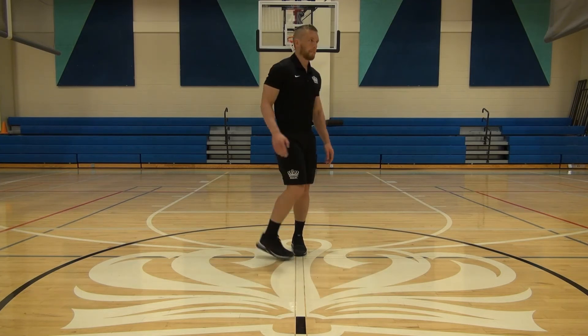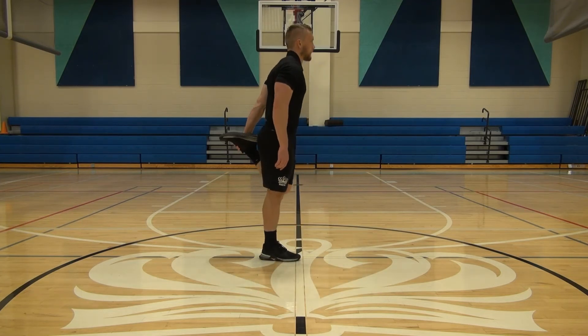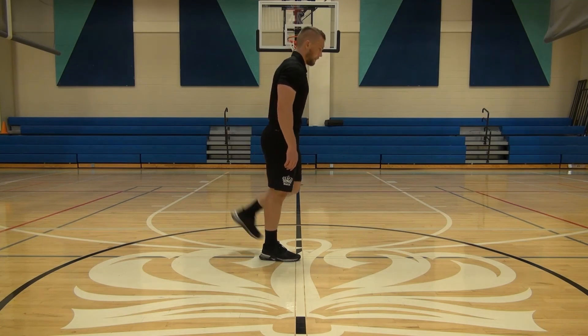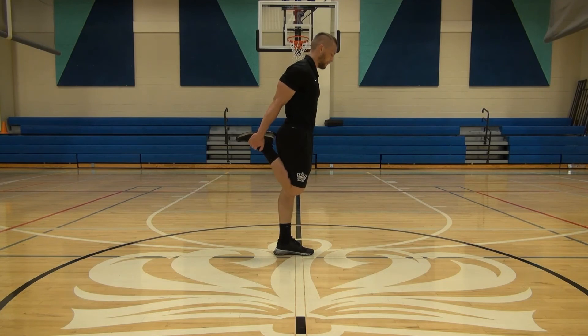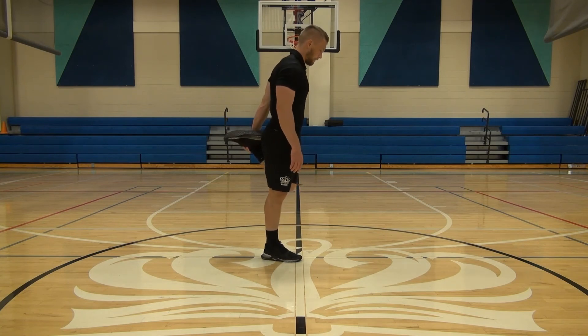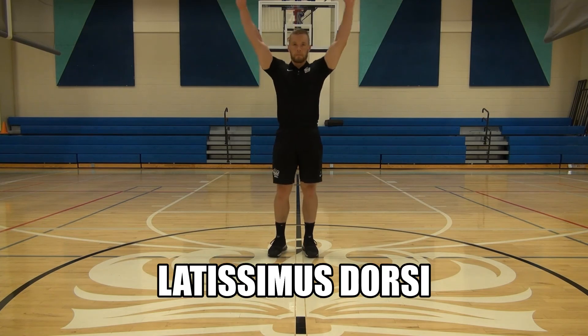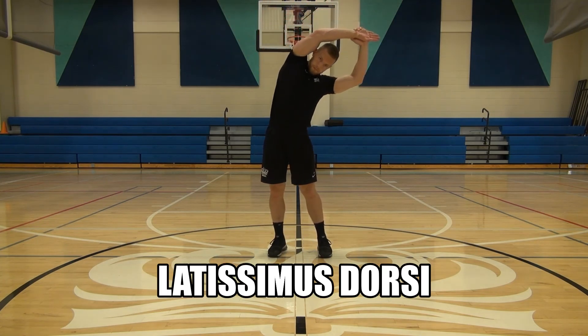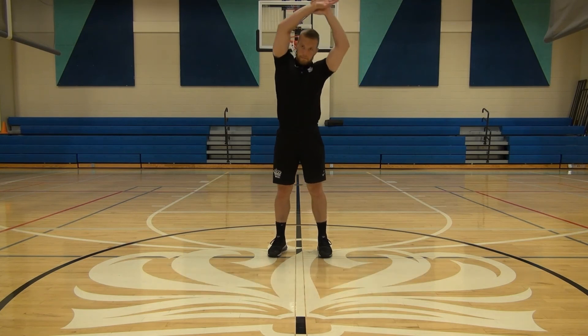Moving into your quadriceps — we all know this stretch. The most important thing is to grab your shoelaces rather than your toes or your lower leg, bring your knees together, and hips forward.